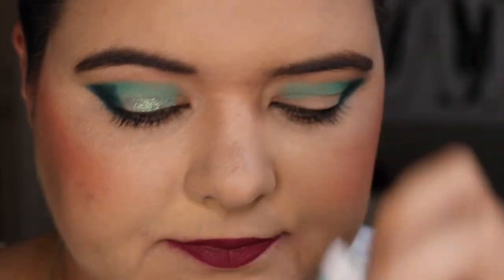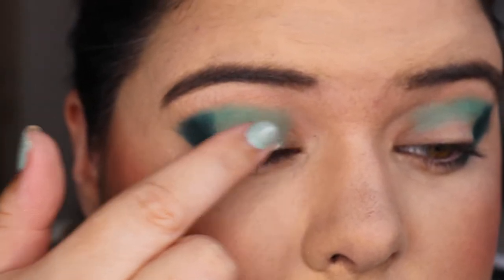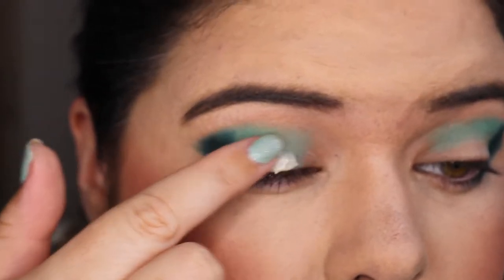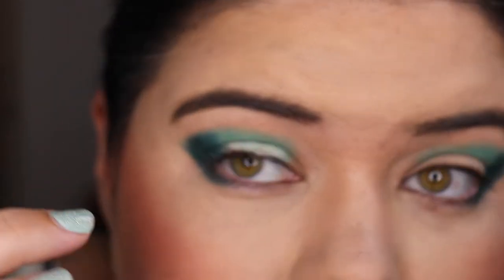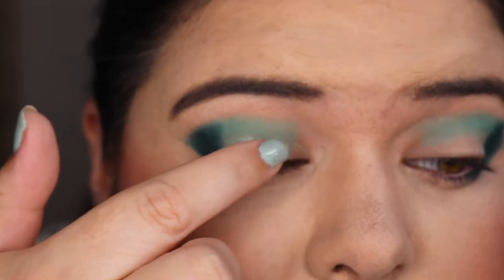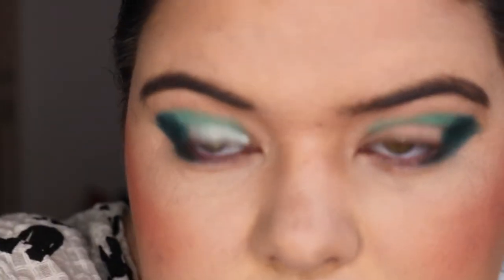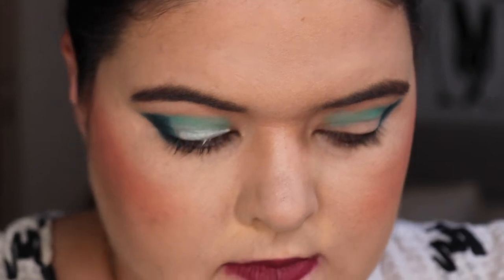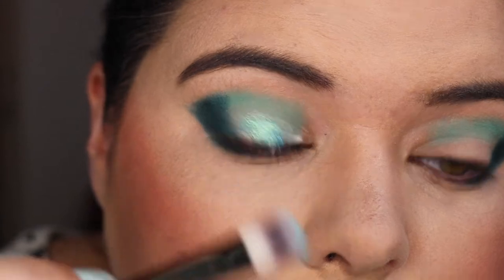I'm going to use my NYX glitter primer, just putting it on my finger because I can't be bothered figuring out which brush to grab. I really don't want this primer on my lashes — once it's on your lashes it does not move and it's so hard to clear off. Now that we've got it down on that side, let's just put this down.